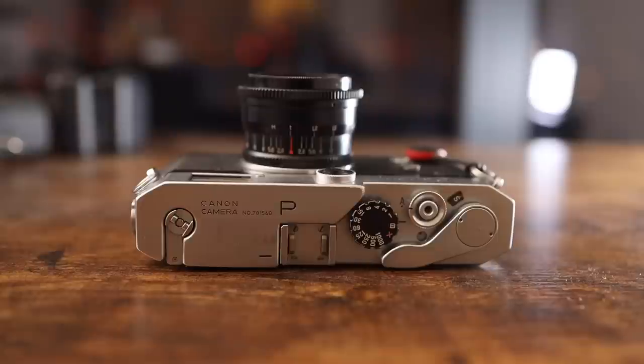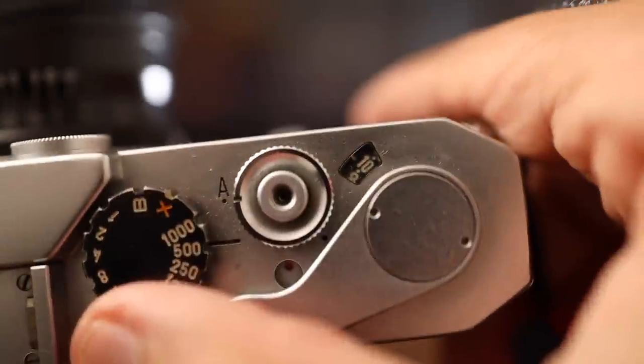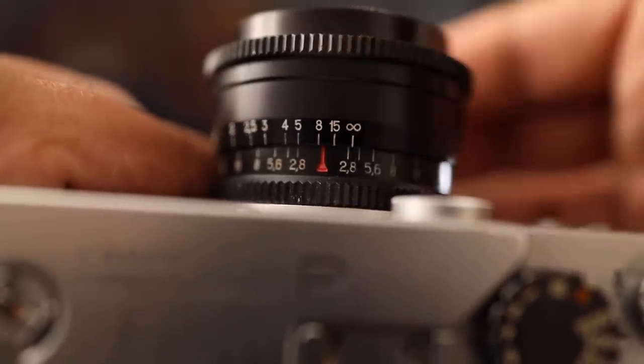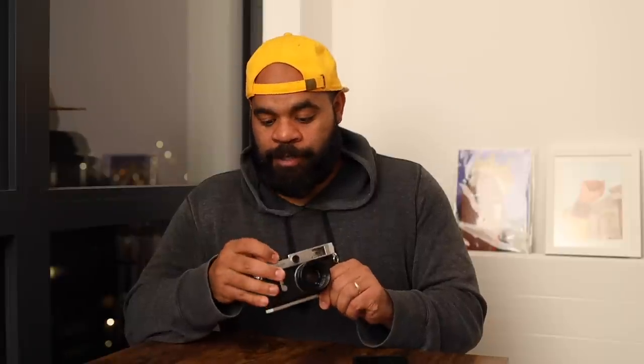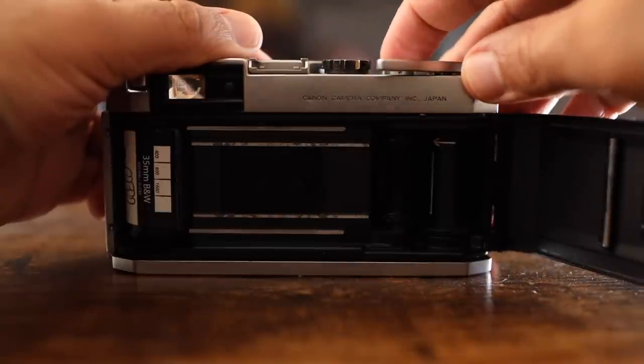The other thing I want to talk about is the mechanics and how it operates. It's a fully manual camera — there's no automation built into here whatsoever, and that's part of the experience. If you want auto anything, this is not the camera for you. But if you love the old school analog style of operation where you control every single aspect of the photography process, then this is a fantastic option. You've got the shutter speeds, ISO determined by the film, you have to do your manual focus, you have to cock and wind your film forward yourself. There's no aperture priority, no metering — none of that.